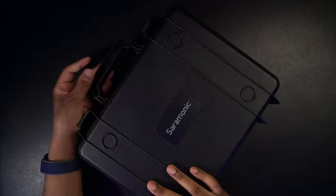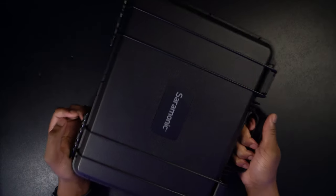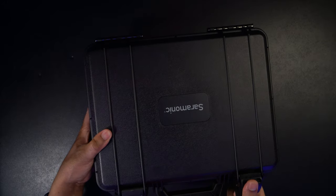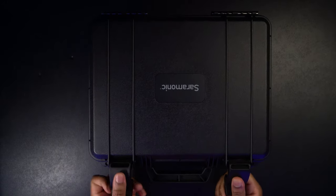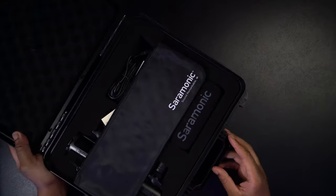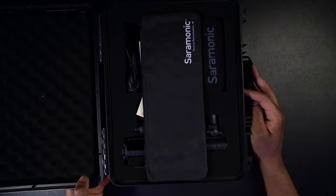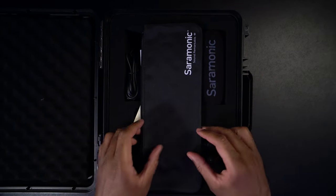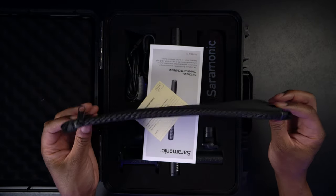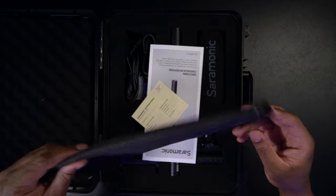This is pretty slick. You can see on both sides it has some branding. There's a nice handle on it so you can easily grip it and carry it wherever you're going. Let's undo the latches and open it up. So there we have it — everything that we get with it. We have a nice little pouch that we can use to carry the microphone itself.